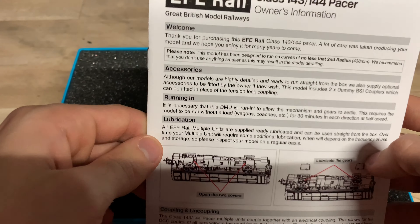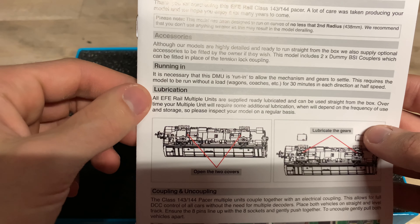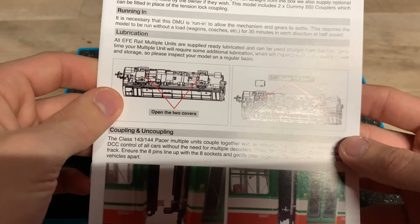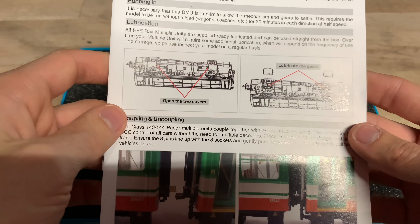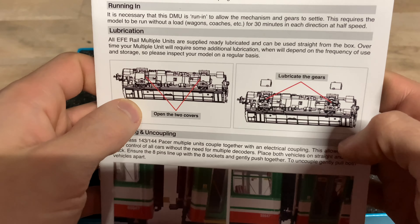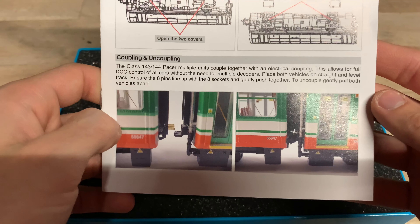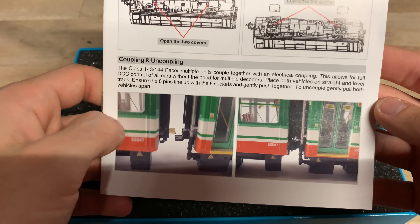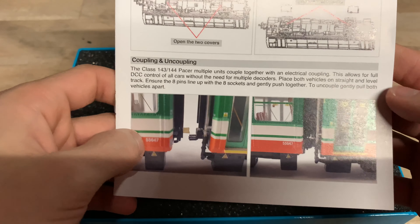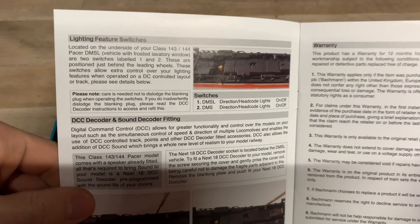Enough about prices. We've got accessories — I believe there is a detail pack inside. Running in: run the model for 30 minutes in each direction to make sure it's nicely bedded and lubricated. The instructions also explain lubrication points, coupling and uncoupling, and the electrical coupling between the two units, which looks quite similar to the RealTrack coupling with the pins.